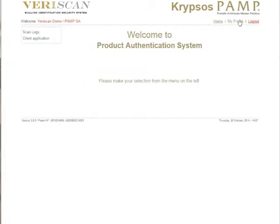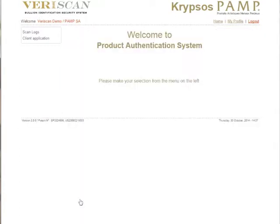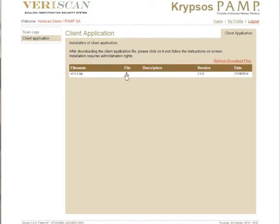Login and firstly update your password. Enter the original password, your new password, and confirm it. Click update.